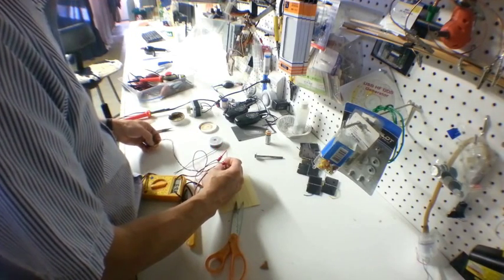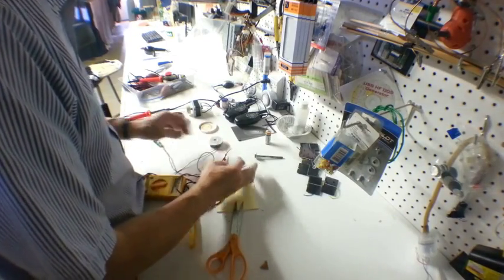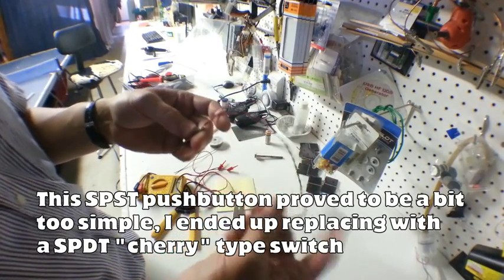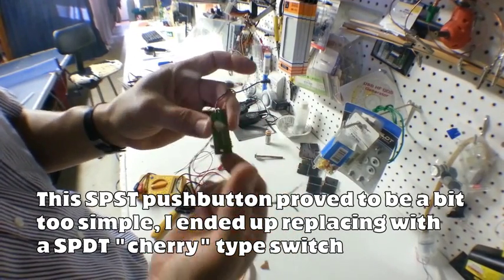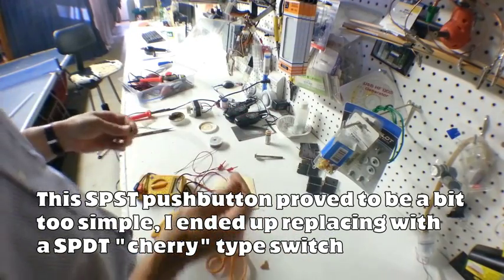Well, except that what I really need is a single-pole double-throw switch, and this is a single-pole single-throw — being just a push button. That ended up not working.